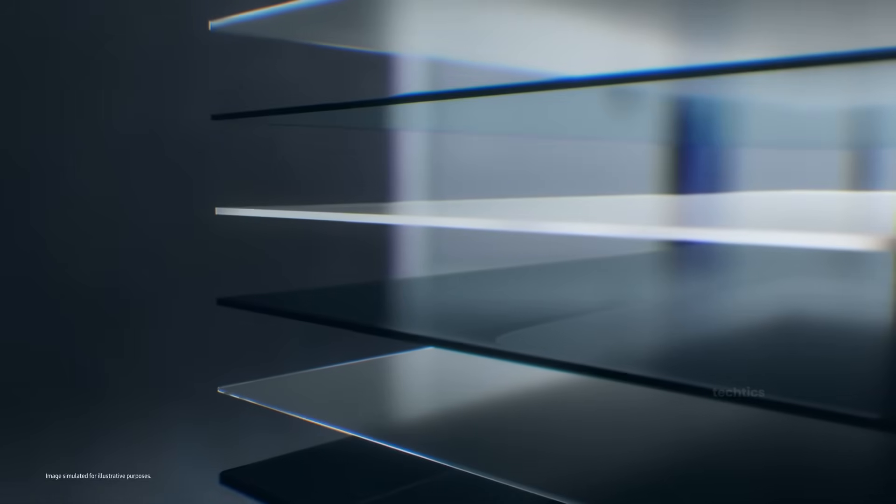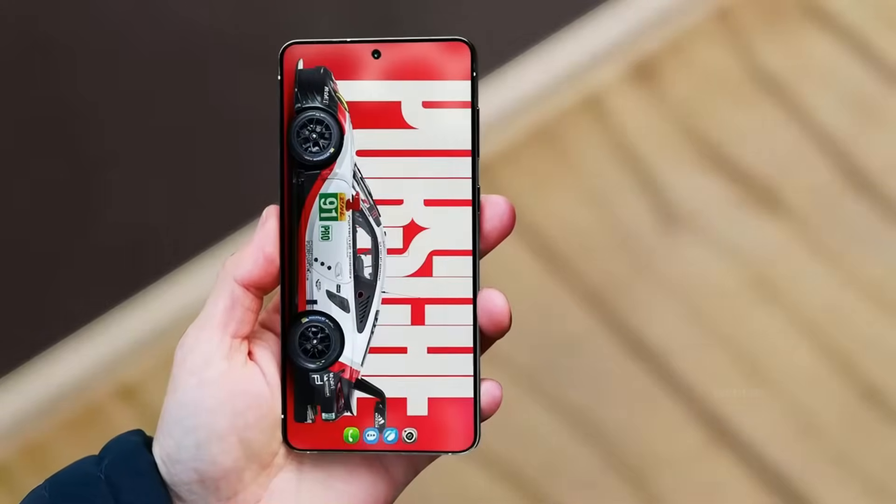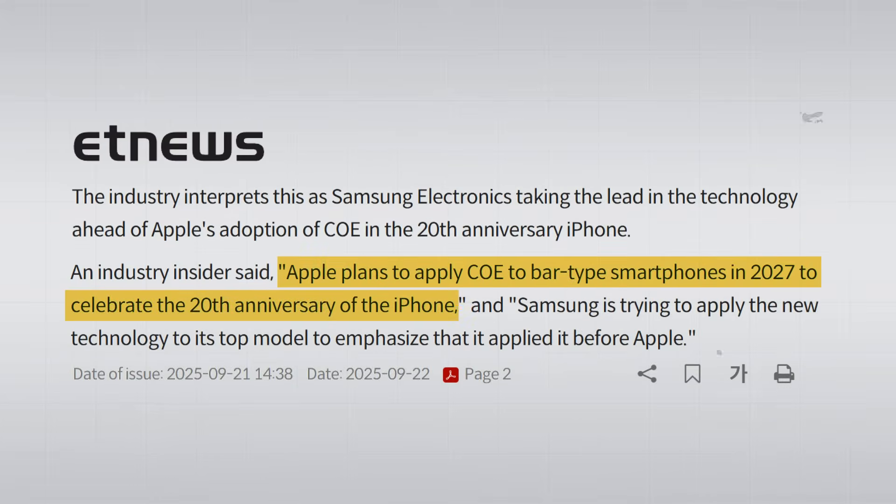Samsung already used COE OLED on the Fold lineup, but this is the first time we're seeing it on an Ultra flagship. Apple isn't planning to use this until 2027, so Samsung is way ahead here.